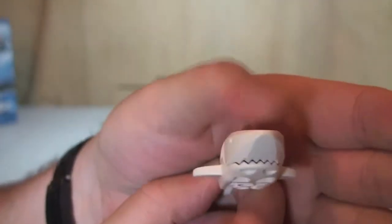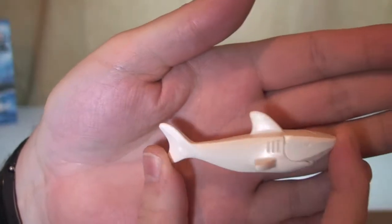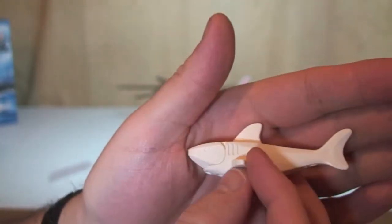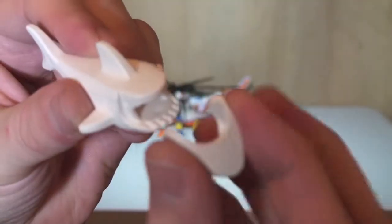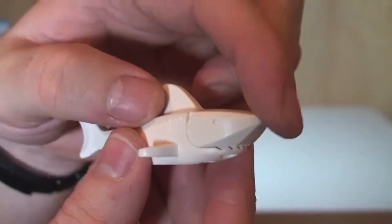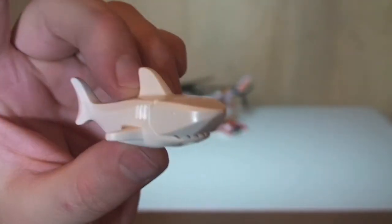Our final figure is this great white shark. It's all one moulded main part apart from the mouth piece, which does come off. You can see the teeth for the great white shark in there.